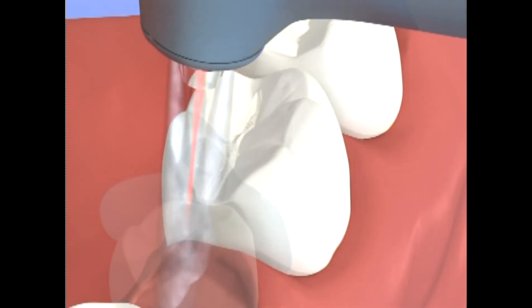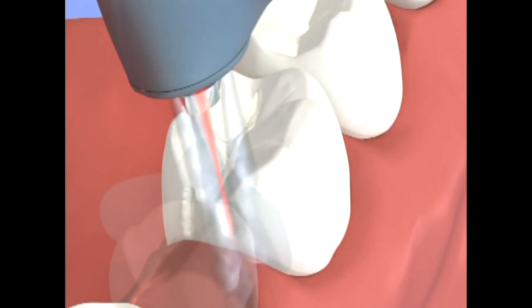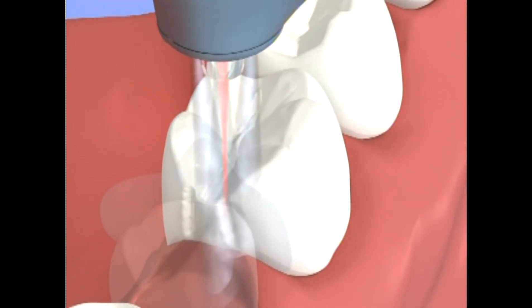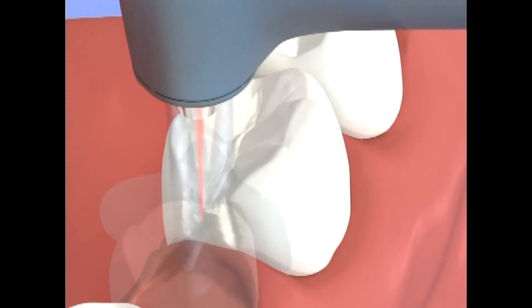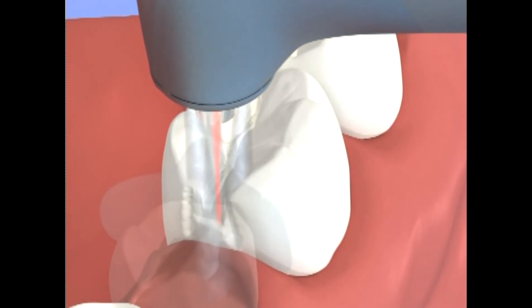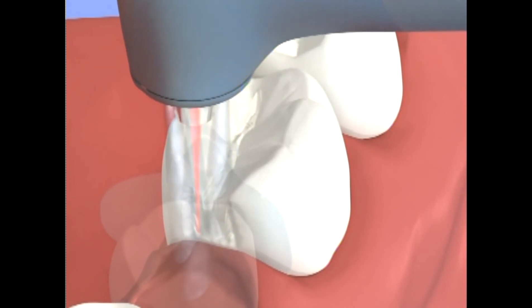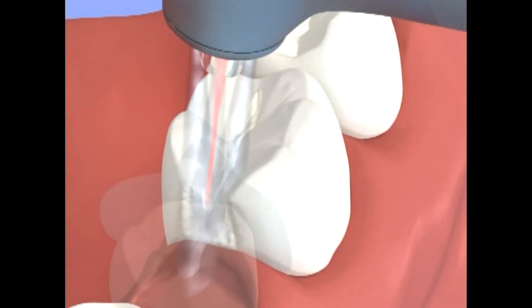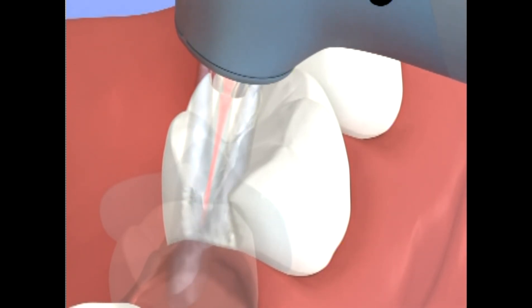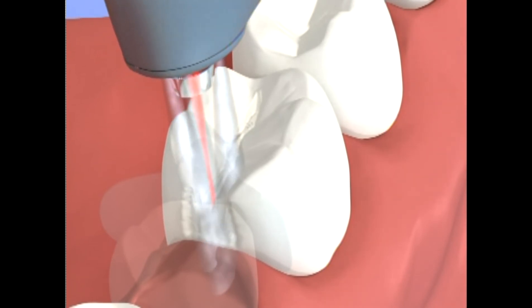To prepare the interproximal surface, start at the marginal ridge until you clear the contact with the adjacent tooth and remove the decay. Do not use a pendulum swinging motion like with the drill. Use a side-to-side motion from the buccal to lingual surface, moving in a straight line across and down. To widen the preparation to reach the decay, use the handpiece at a slight angle. To transition from the interproximal to the occlusal surface, gradually slope around the cusp and then into the groove.